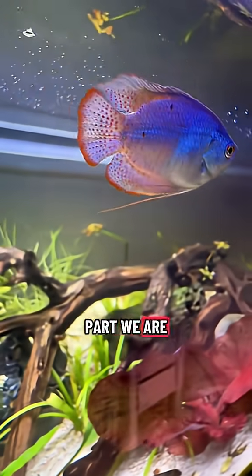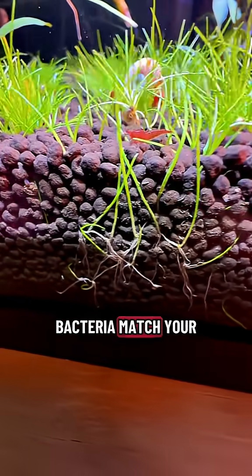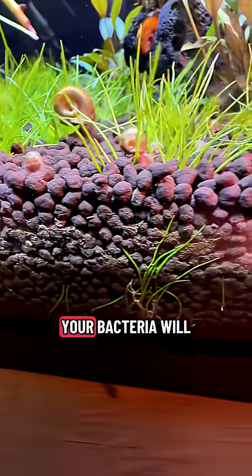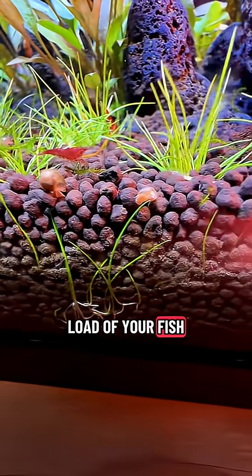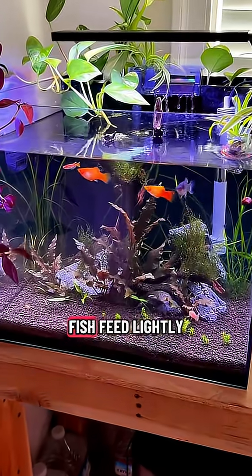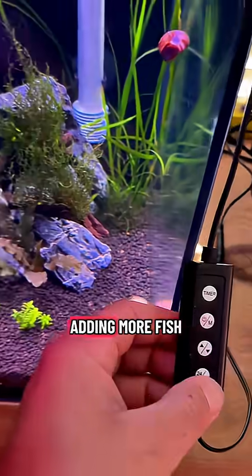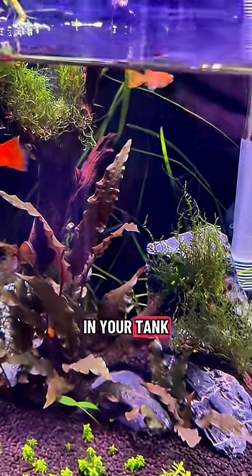Now, the fun part — we are going to add fish, but slowly. Your bacteria match your bioload. Add new fish, feed lightly, and test. Wait a week or two before adding more fish, so the bacteria can grow and catch up to your bioload in your tank.